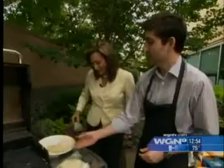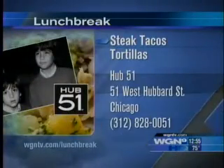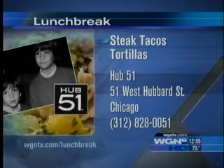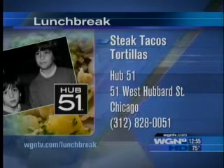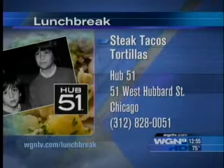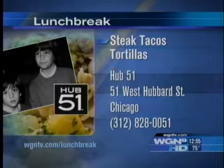Thank you so much, guys, for being here with us. Remember, Hub 51 — the address is 51 West Hubbard Street at the corner of Hubbard and Dearborn. And here are some of our signature items: steak tacos, chicken tacos, and Martha's special occasion carrot cake, who happens to be our mother. Good luck to you guys. Thank you so much. Looks yummy!